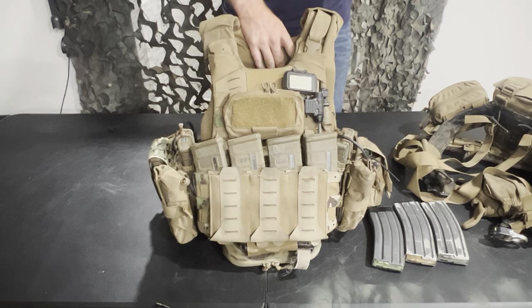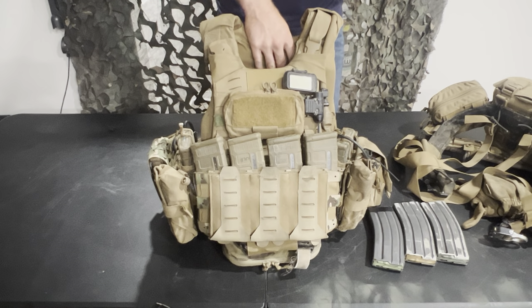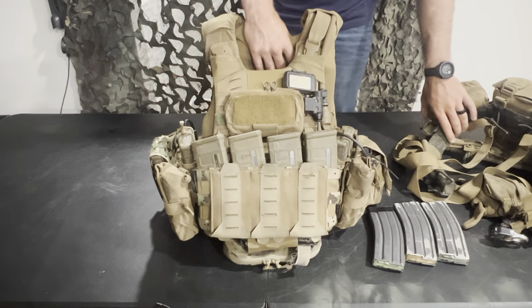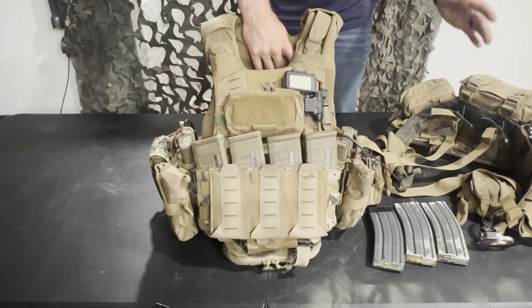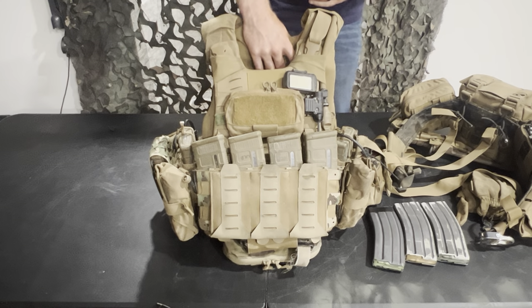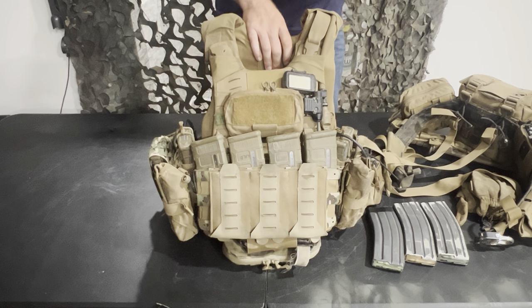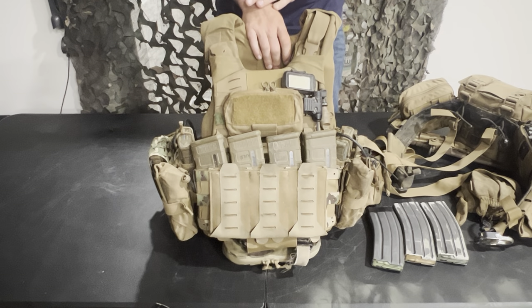Just as a baseline — I know that's going to sound crazy heavy to a lot of civilian people that watch my channel, but the reality is it doesn't really matter what it weighs; you have to carry what you have to carry. I've already done a video on my belt. I made some changes to my belt and a lot of changes to my plate carrier, so that's why I'm doing this update. It's very seldom that I wear one or the other — almost always when I'm wearing my belt, I'm wearing my plate carrier too.